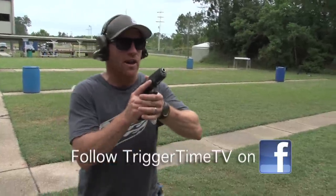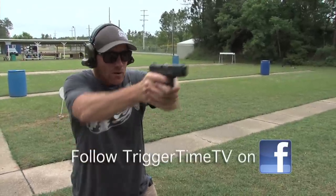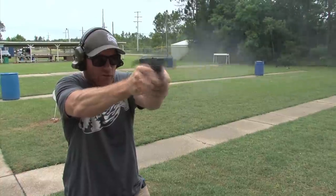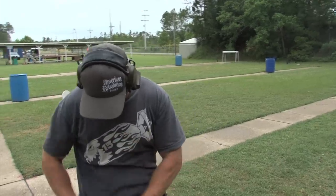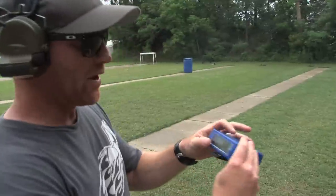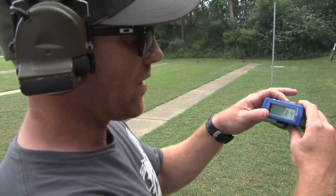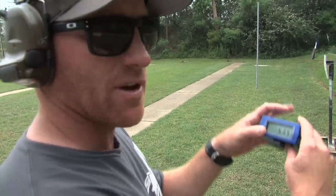I'm going to do a one-second count, which is simply '1,000.' You'll hear me say it: 1,000, 2,000, 3,000, 4,000, 5,000, 6,000. All right, nice tight group there. When I look at the splits between rounds on the timer: 0.87, 0.89, 0.81, 0.82, 0.75 — close enough to a second.